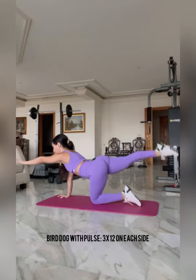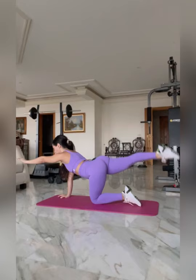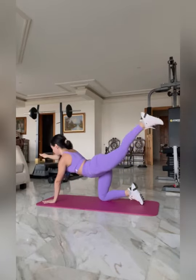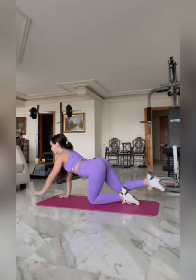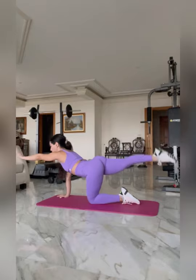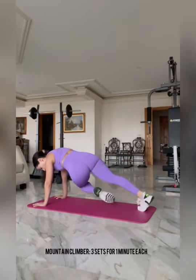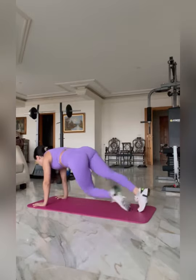Next we're doing a bird dog with pulses, three sets of 12 on each side. The pulses means you have to add just a quarter of a rep, not a full repetition — this way we are adding as much intensity as possible. Take a one minute break in between sets and make sure to stay hydrated. The next workout is a mountain climber, three sets for one minute each — we're working our entire core.